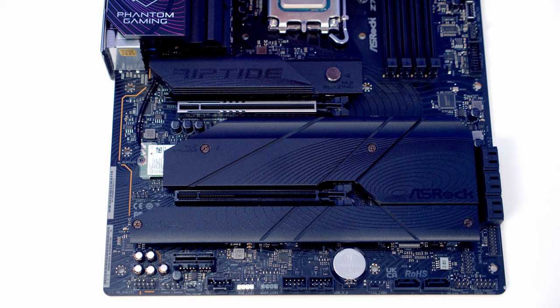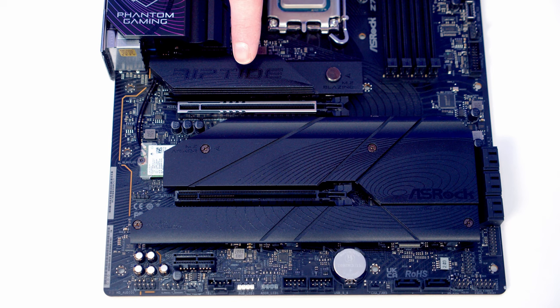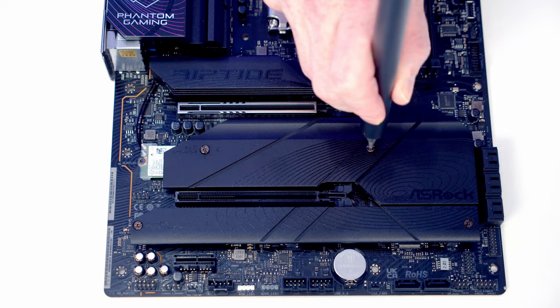Next we've got our M.2 SSD to install. We've got five M.2 SSD slots in this motherboard — one behind the top heatsink, two behind the middle heatsink and two behind the bottom heatsink. The bottom four slots are Gen 4 while the top slot is Gen 5. There is a downside to installing a drive in the Gen 5 slot — it shares PCIe lanes with our top PCIe slot where we're installing our graphics card, so that slot would run at x8 mode rather than x16. We're much better off using one of the Gen 4 slots.